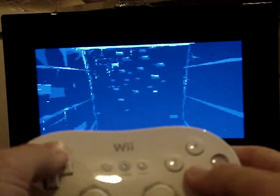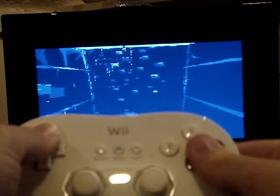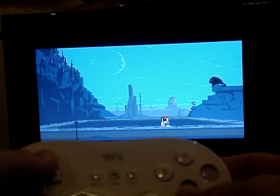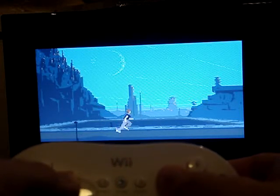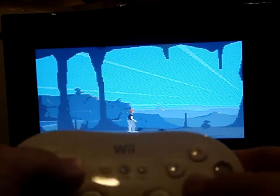Press B to continue. You have to be ready, like, instantly for this. The controls are almost the same as Flashback. This game was honestly just as fun. Let's see if I can jump over those things. Nope.